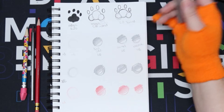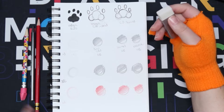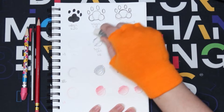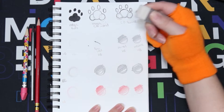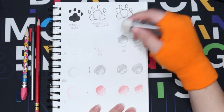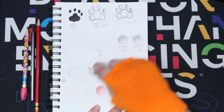The dust free eraser should in theory not create any dust. Let me flick off what I erased a little with my crappy pencil eraser. Let's see - that's still dust in my opinion. Maybe it comes in bigger clumps than normal, but it did erase really well though.